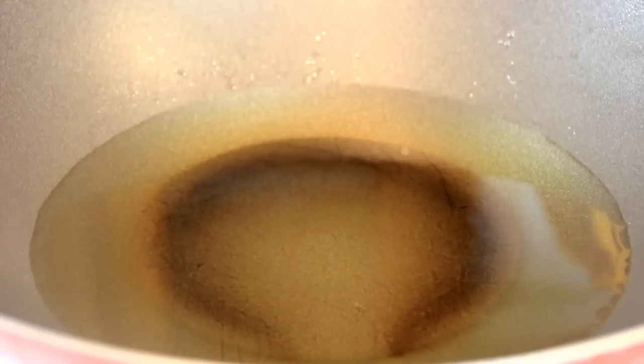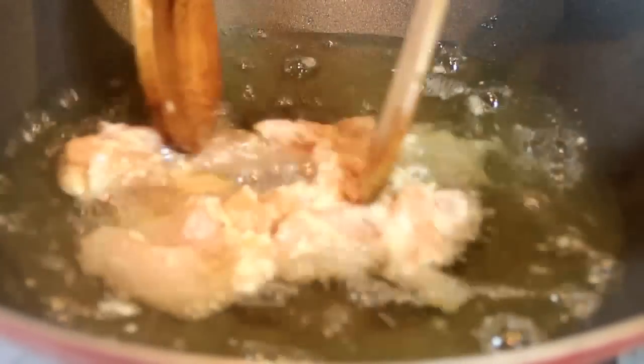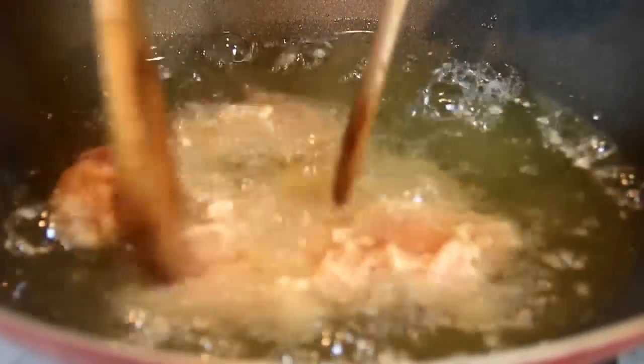So what I've got here is some oil on my handy dandy wok and I'm gonna heat this to about 350 degrees Fahrenheit, 177 Celsius. You're gonna drop the chicken in and fry it in batches until it becomes a beautiful golden brown. I'm just gonna kind of split this up because it becomes sticky with the flour and egg.